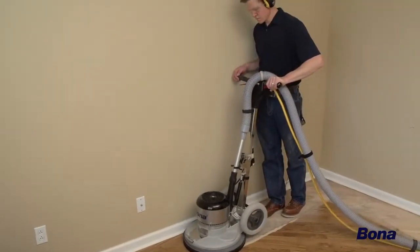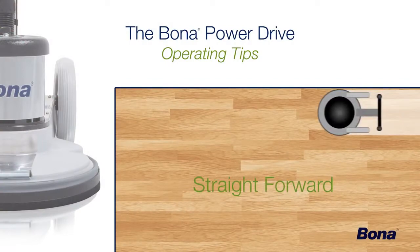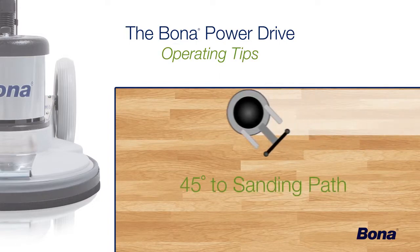As smoothly and evenly as the Power Drive appears to be sanding, remember that it does cut slightly more aggressively toward the rear half of the unit. Because of this, we recommend working in straight paths while walking directly behind the machine, or running it at a 45-degree angle to your sanding path.